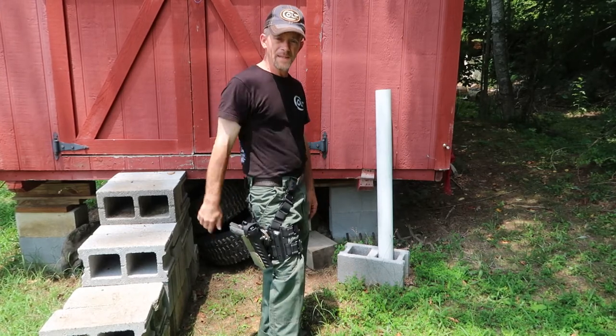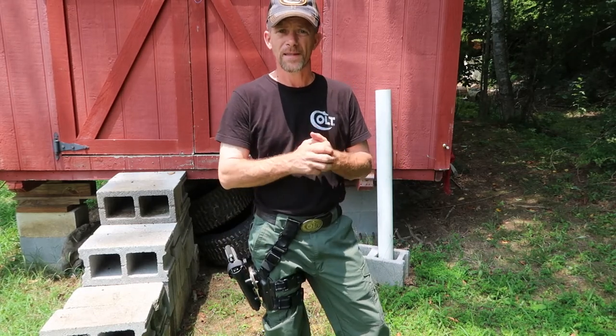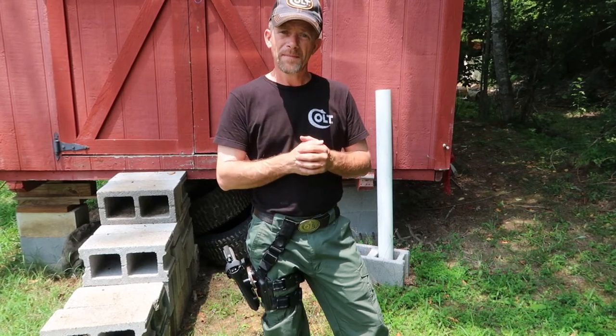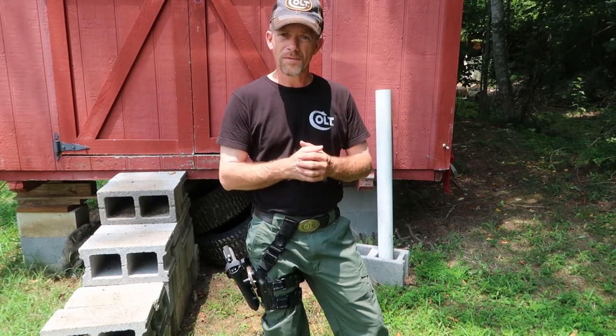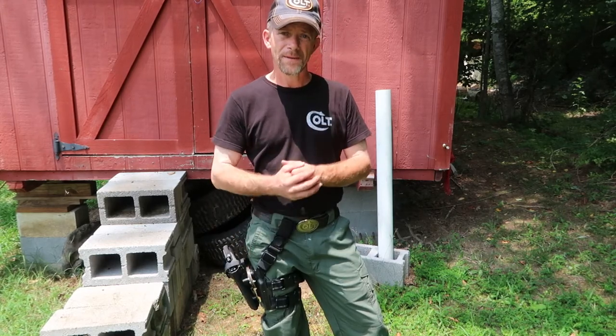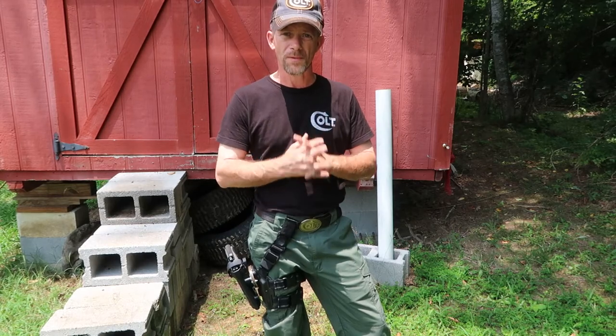I want to tell you right now, folks, I do not recommend G-Code holsters for a 1911 with a TLR light. All they would do is give me my money back, and I need a holster for the light. So I spent four or five hours out here this morning playing with this thing, getting it where it would work and function correctly.